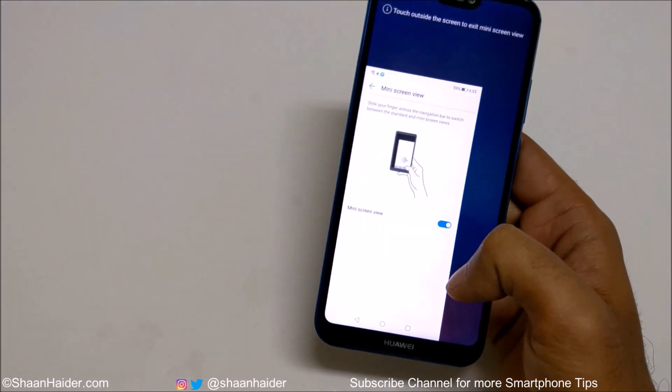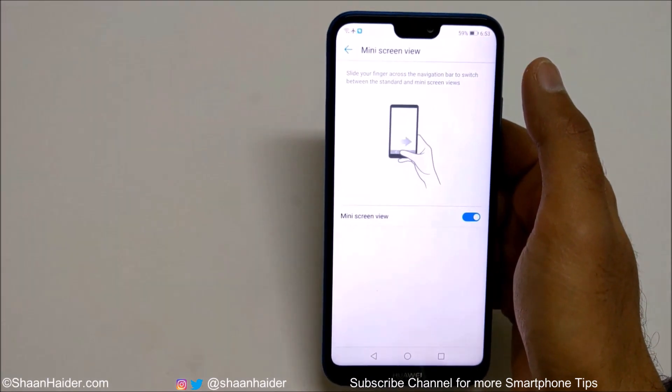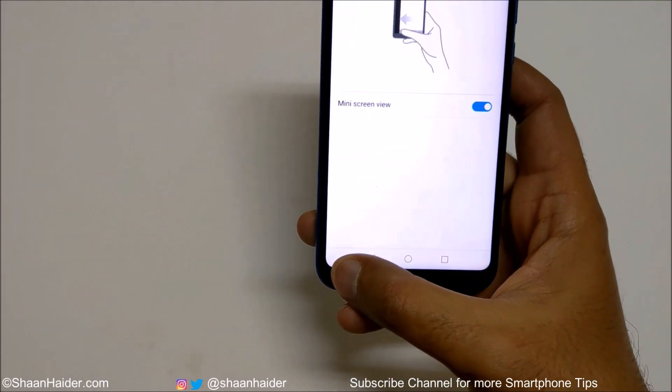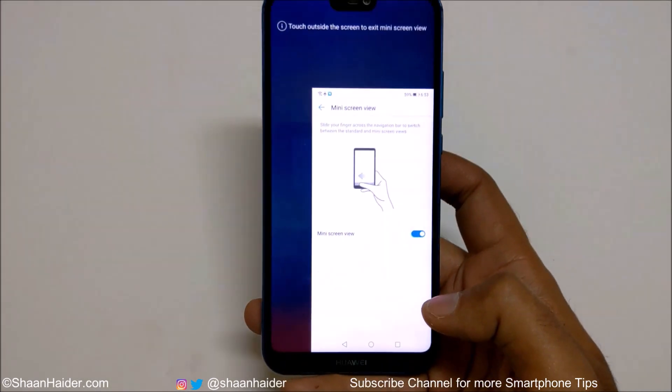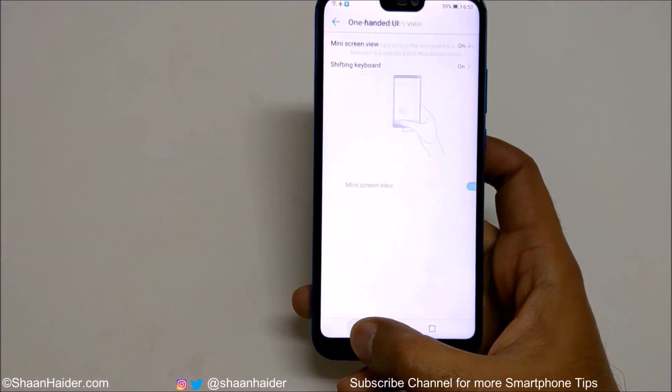You can use it easily with one hand. If you want to get out of it, you just need to tap anywhere on the empty screen. You can do the same from left to right as well, and at that time the screen will move to the right side. This is how you can use Mini Screen View.